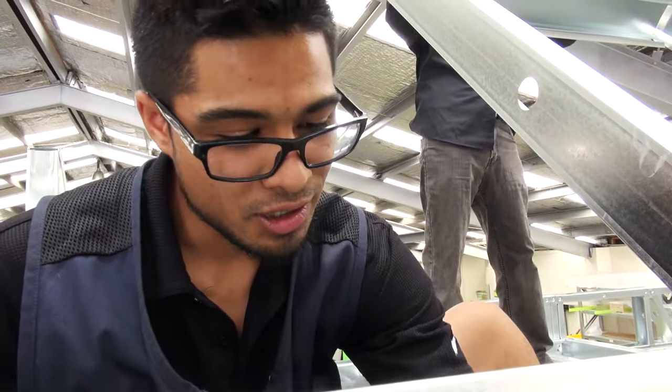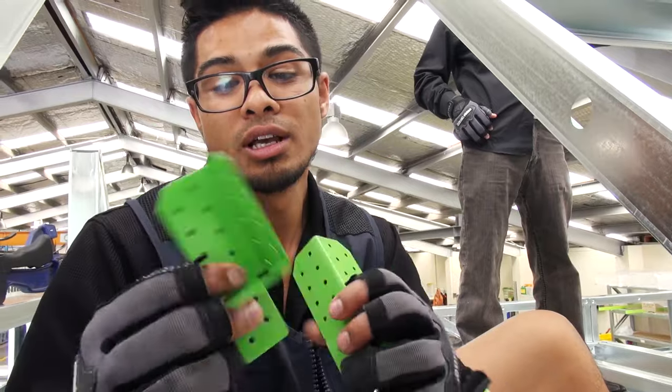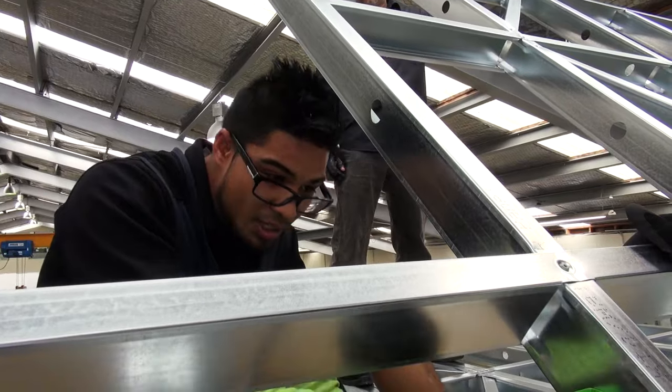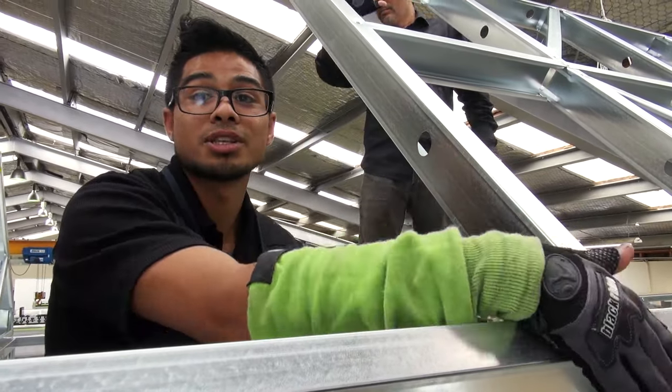These are multi-fix brackets — they are used for multi-purpose, but at this stage we are using them as H brackets just to hold the truss in place so it doesn't slip down. It connects all three points: the top plate, the face of the stud, and the truss that comes down on top of it.